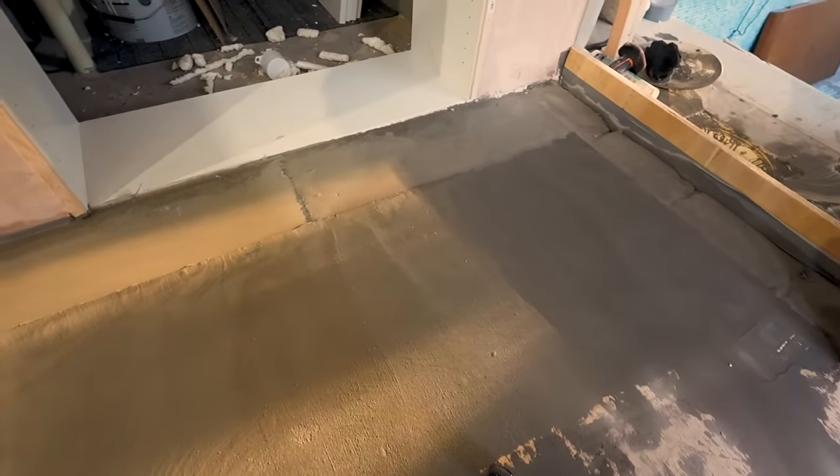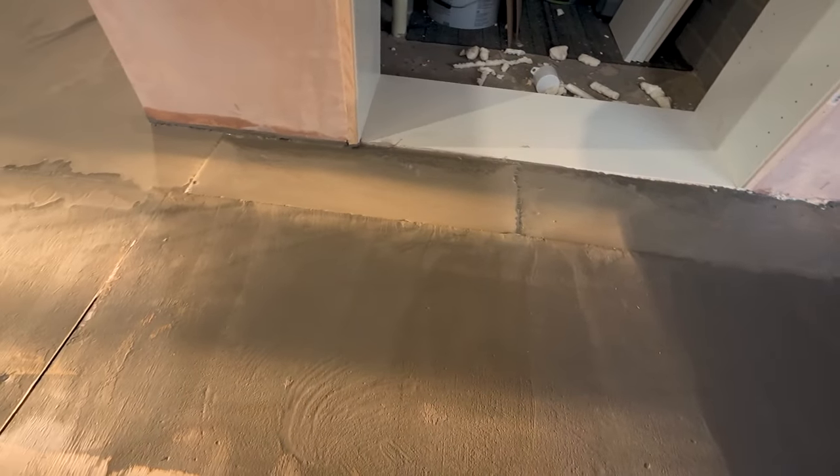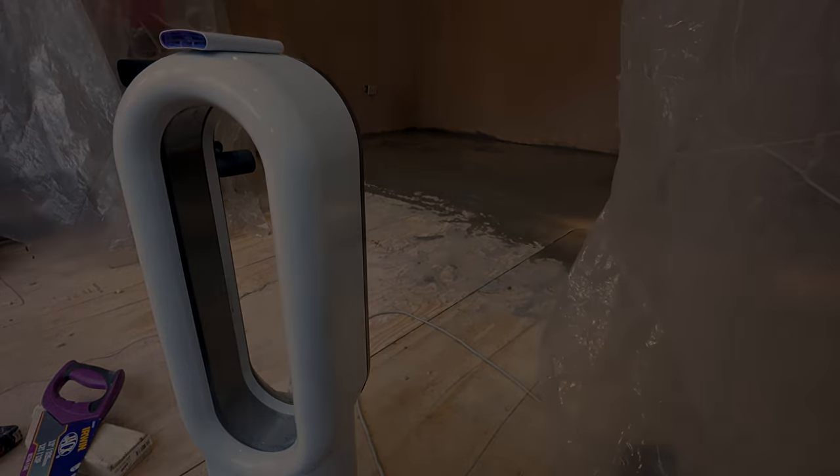At this point, I was due to go on my Florida trip in about a week's time, so we decided to leave any of the painting until after I got back. And then whilst I was away, Simon used a self-leveling compound to level out the floor in that area.